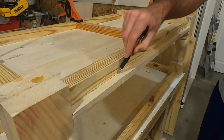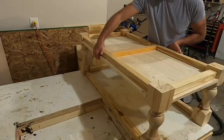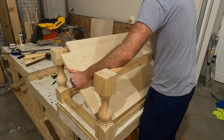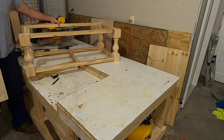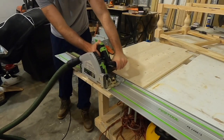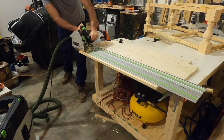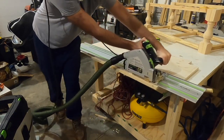Similarly to how I marked the leg corners earlier, I traced the outline of the apron on the shelf on each side to get an exact overlap. I figured this would be nearly impossible to measure so tracing was the easier approach. I then removed the shelf and flush cut each end right on the line using my track saw, giving me a perfectly straight cut so the shelf would sit flush inside the table.